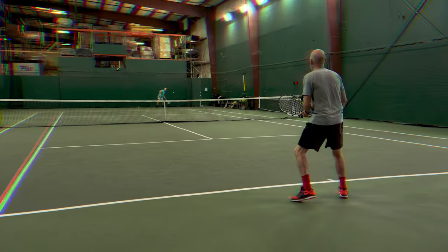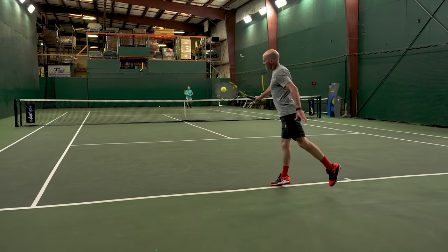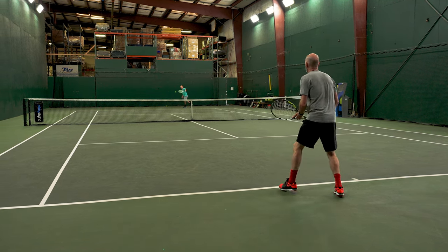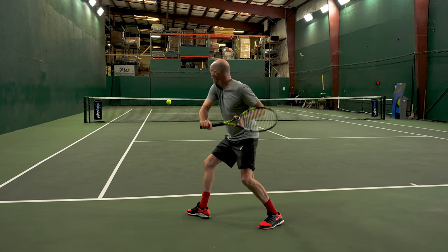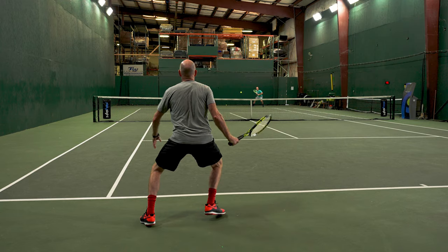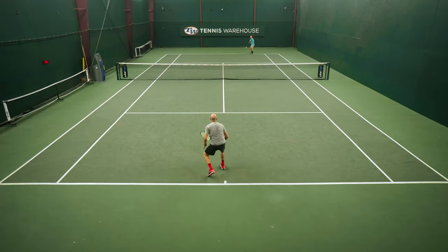It also offers a ton of control. I could take a big swing at the ball and my ball is staying inside the lines. I'm not going to get the shape and the spin I'd get with a co-poly, so I couldn't get the ball super high over the net and dipping inside the lines. It just naturally came out of the string bed, out of both rackets, with a lower, straighter trajectory — so I'm hitting a slightly flatter ball, but still with plenty of depth control.